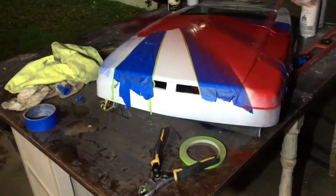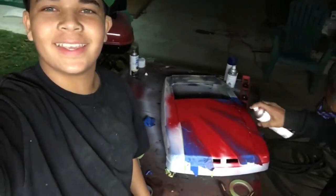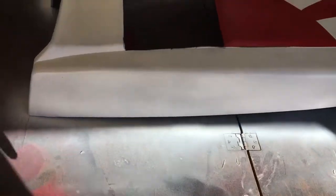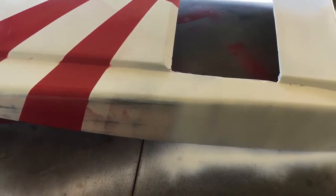Oh look at the front, we forgot to mask that off. Shake cam is in full effect right now. This is basically what it's gonna look like. I painted some of this — this is only a first coat. I didn't get right here because I ran out of masking tape, so I'm gonna wait until I can mask this off to get closer to the red, then fix all this stuff.